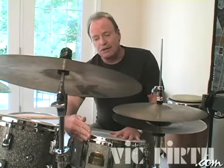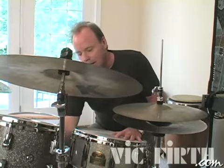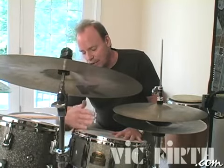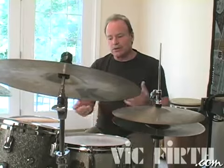Another thing you can do is hang a towel from your snare drum down here, and sometimes just putting that kind of divider there will eliminate those snares from going up into the tom-tom sound. You're never going to eliminate it entirely, but you can certainly make the situation better by trying some of these things.